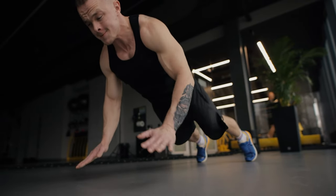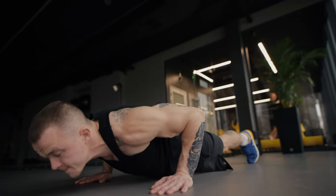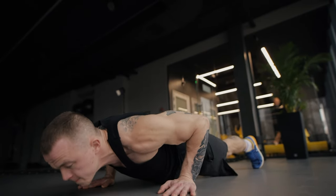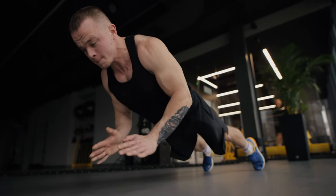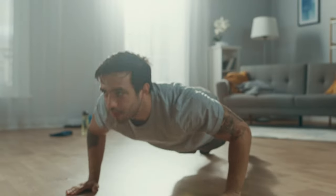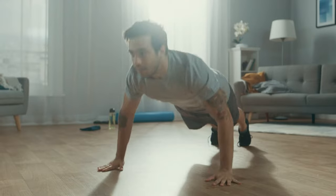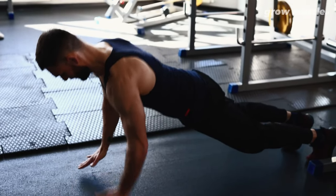Instead of pushing back up slowly, explosively push off the ground with enough force to lift your hands off the ground. Land softly with bent elbows to absorb the impact, then immediately lower yourself back into the next repetition. Focus on generating maximum force with each explosive push-off while maintaining control and stability.